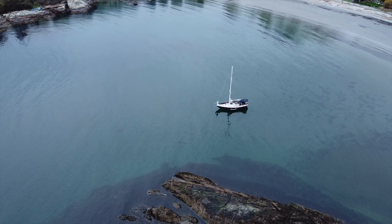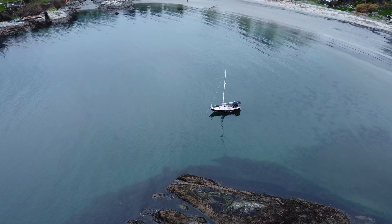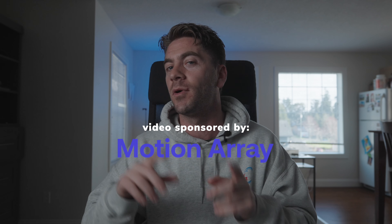Before we jump into the pros of this drone, I just want to say a big thank you to all my subscribers over the years. It's gotten me to the point where I can start thinking about YouTube full-time, thanks to cool channel sponsors like Motion Array — but more on them later.